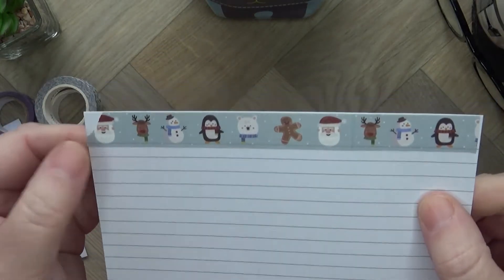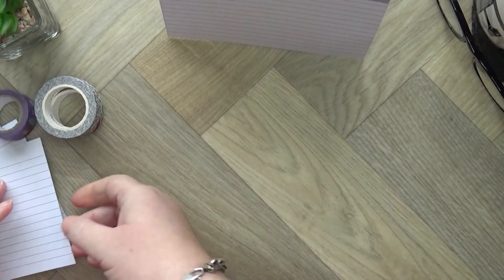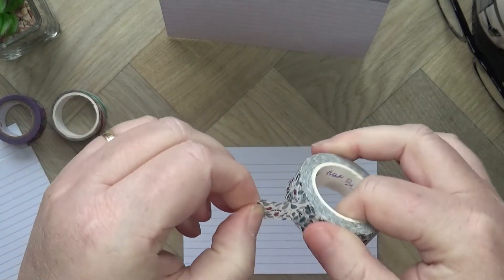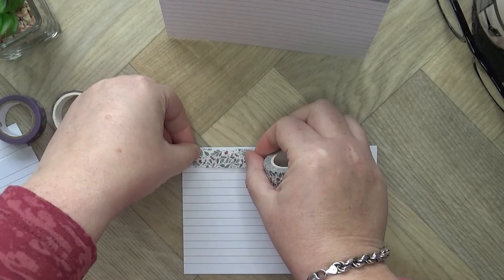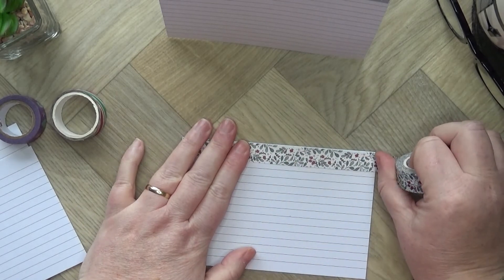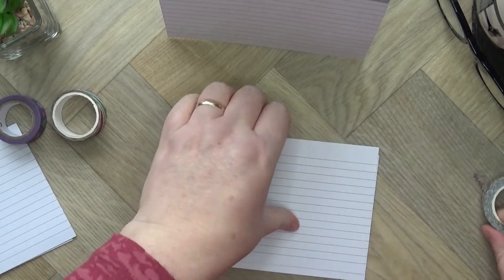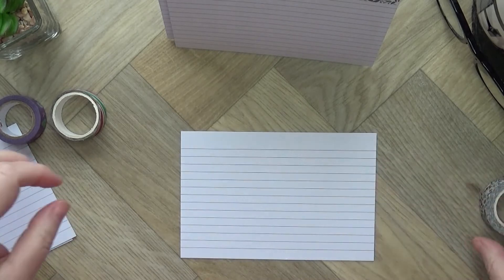I'm actually using different washi for different people. That one will probably be for my son because it's a bit childish, as it were. And then this floral one will probably be for my mom, because she loves making holly wreaths at this time of year and has done for years. So I'm just decorating the cards and then on each card I'll write the name of the person it's for.